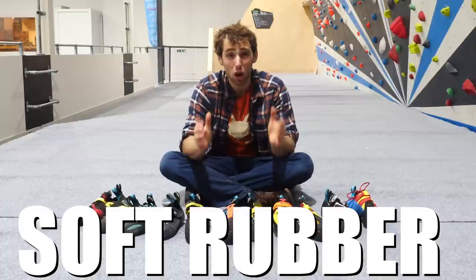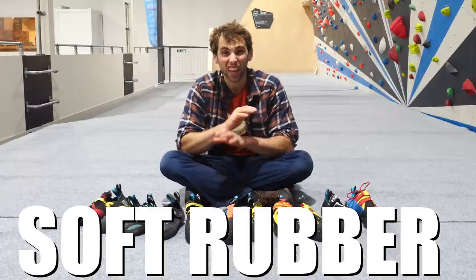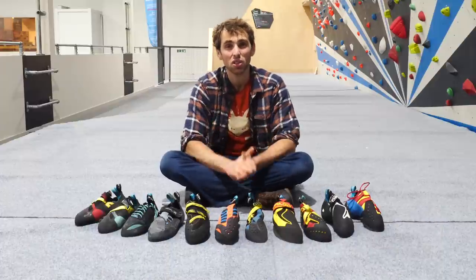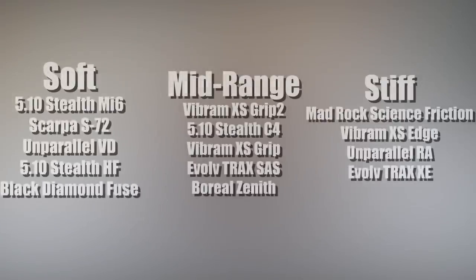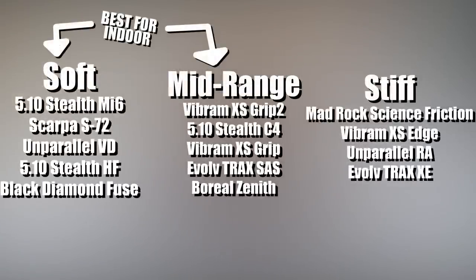And soft rubber — when it comes to rubber, you want it soft and sticky for getting lots of friction on big holds. There are lots of different rubber compounds used by all the different brands and it's honestly a lot about personal opinion. But here is a rough idea of their relative stiffness. For indoor climbing, you should try and stick — no pun intended — to the softer of these rubbers and avoid the stiffer ones.